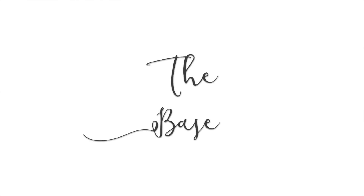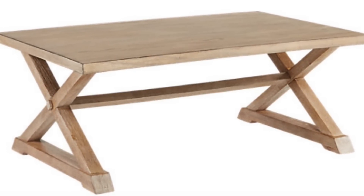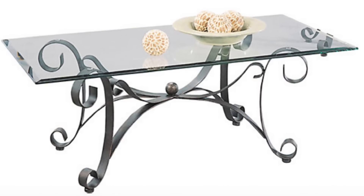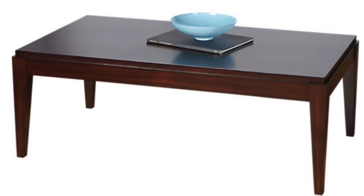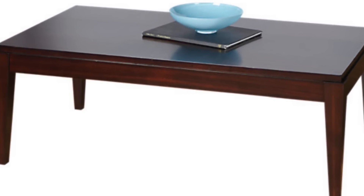You want to start with a base, and your base can simply be your old coffee table if you want to make it over. You can go to Craigslist and get coffee tables all day long for ten or twenty dollars. If you have a glass coffee table, that is totally fine. You just want to be sure to take the glass or the mirror off of the table and just use the base. Wood tables are perfectly fine, metal — anything you want, just as long as it's sturdy.